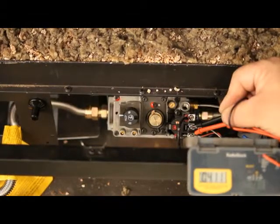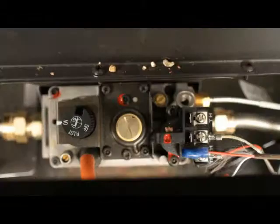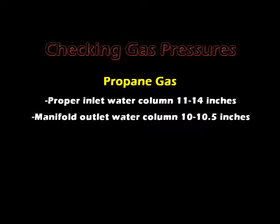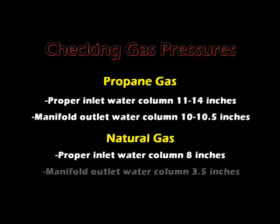Millivolts and gas pressure are important questions that we ask to help diagnose problems. This demonstration is done with natural gas. Checking gas pressures: proper inlet water column is 11 to 14 inches for propane, and manifold outlet water column is 10 to 10 and a half inches. Proper inlet water column is 8 inches for natural gas, and manifold outlet water column is 3 and a half inches.